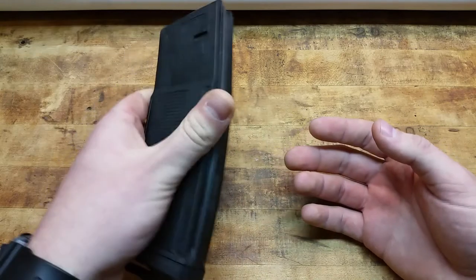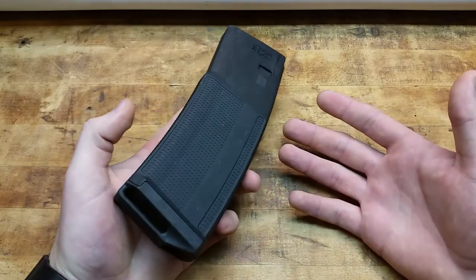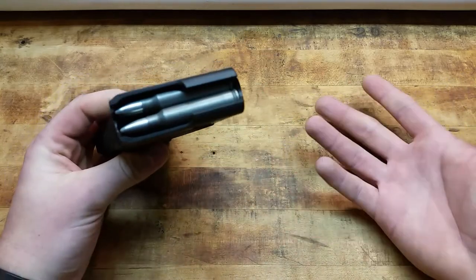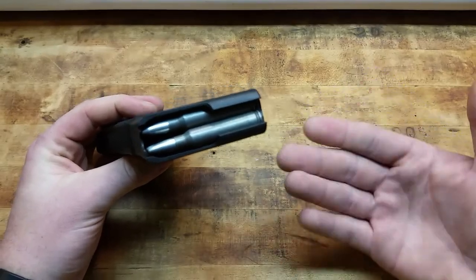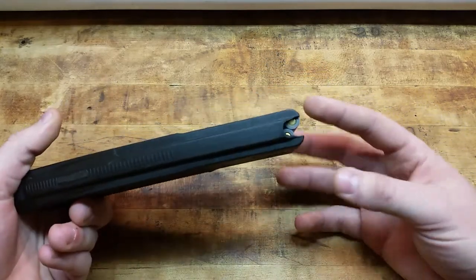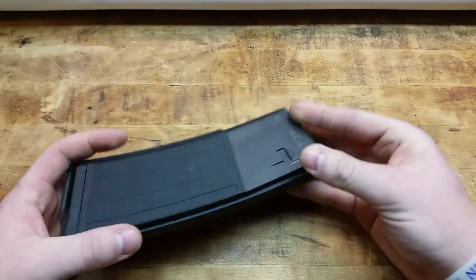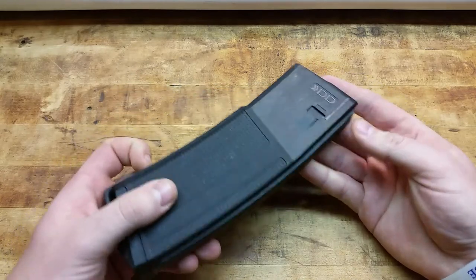Those are some cool little features that I discovered just playing around with this thing. I have not used this mag yet — there's been no rounds cycled out of it yet, so I can't attest to the reliability. I'm sure it's fine, it's Daniel Defense. I just got some rounds, it's fully loaded to 32 right now. I'm going to see if not having metal reinforcements on the lips is going to start to peel or crack on me while I'm waiting for that gun to come back from the recall.